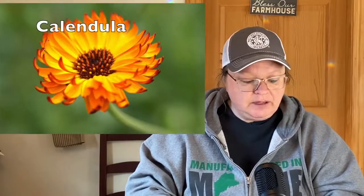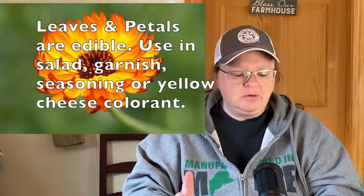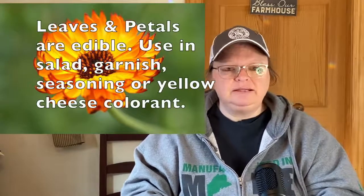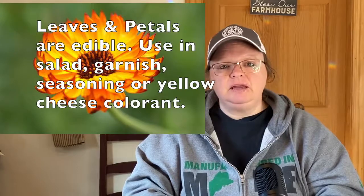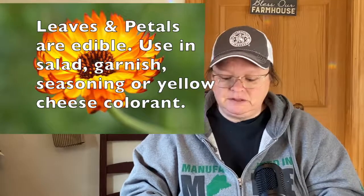Calendula deals with asparagus beetles, tomato worms, and similar pests. I'm wondering if it would also work for the cucumber bugs and beetles I get, so I'm going to try planting some this year to see if it keeps those bugs away from my cucumbers and squash. It is a variety of marigold. Flowers and leaves can be eaten in soups and salads, and it can also be used in ointments for wounds and ulcers. It's an annual.